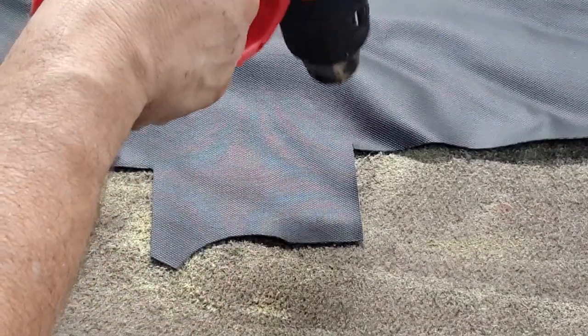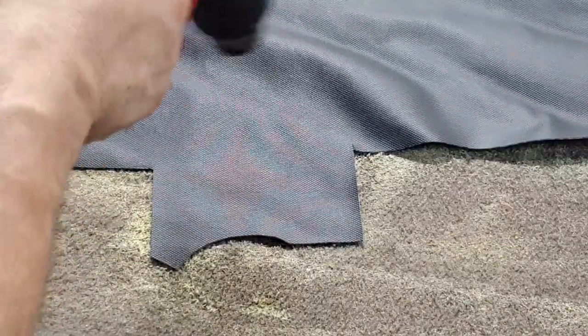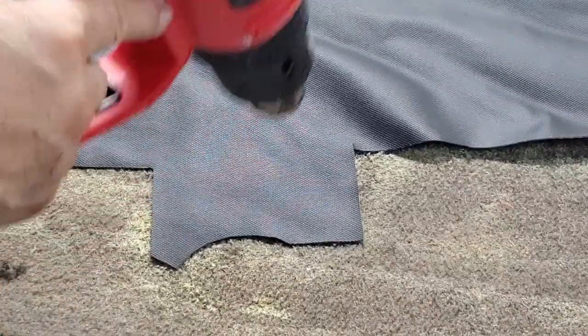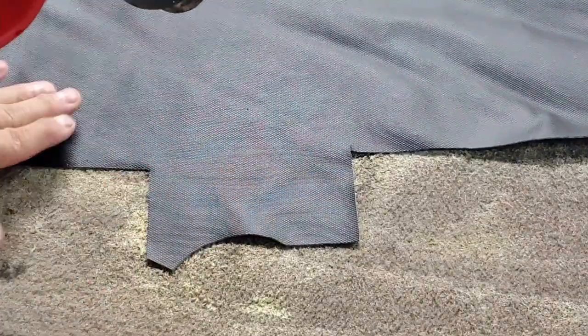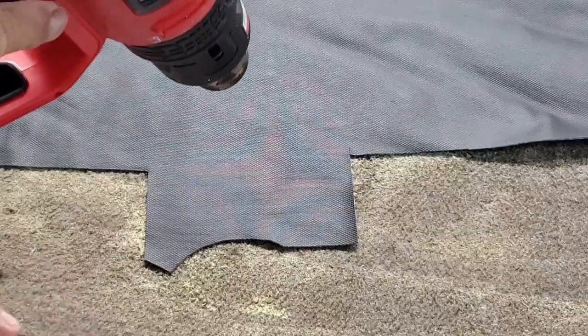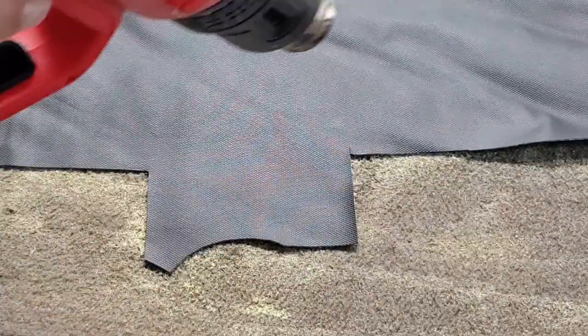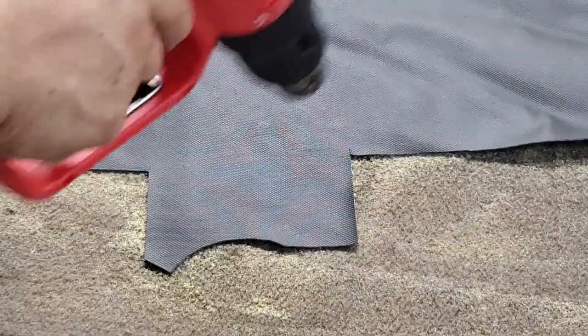When you want to take out wrinkles, you want to keep the heat gun moving. You want to soften up that vinyl and let the molecules move around a little bit. So we got it pretty flat there — hot, very hot to the touch. That's what keeping the heat gun moving does.